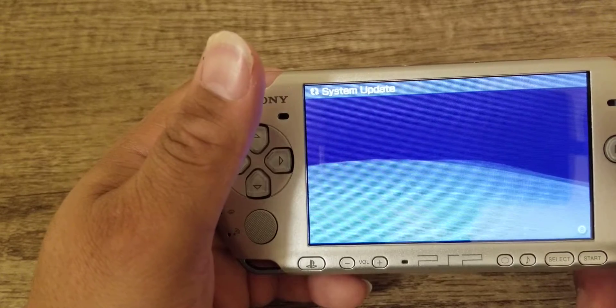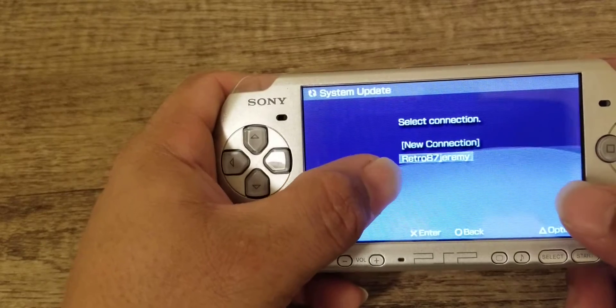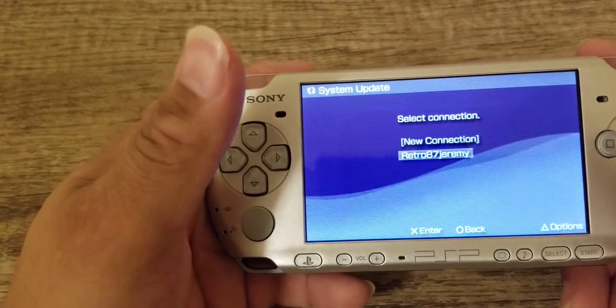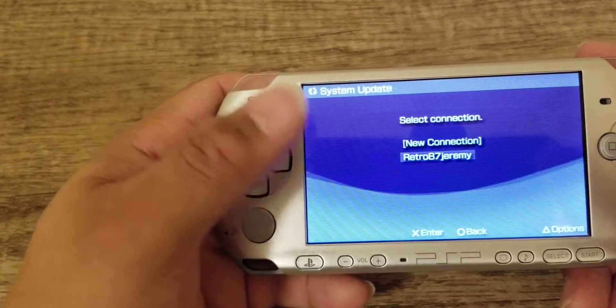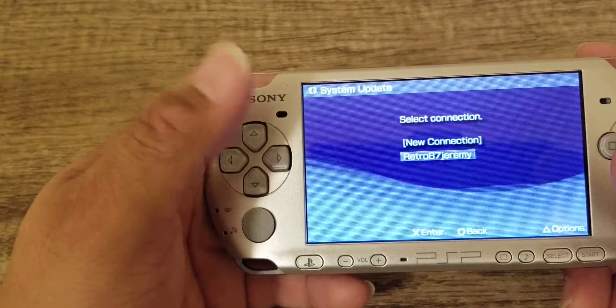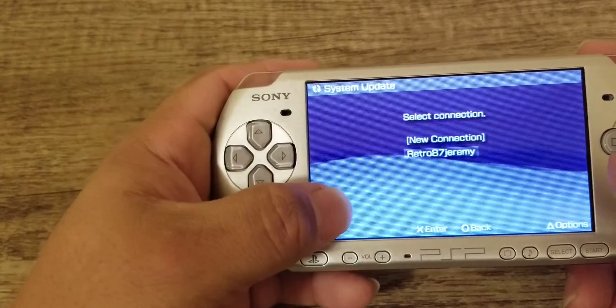Just give it a few seconds and it'll pop up. There we go — we have Retro Jeremy connected. So this is just the easier way to update, so that way you're not having to go through your computer and you're not having to go to the actual Sony PlayStation firmware update on the internet.